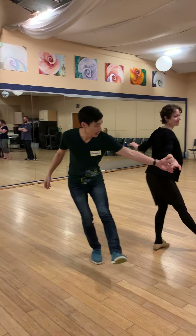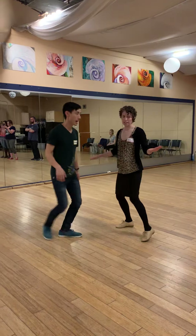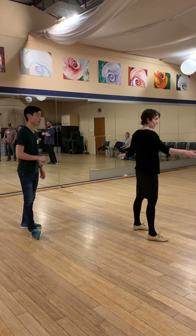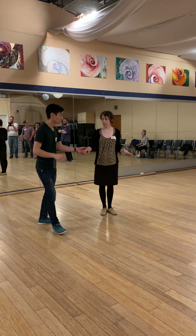I'm just going to keep pushing until I connect to get that stretch. As a follow, I want to make sure that my hands stay right at my sides and I'm keeping my rotation, so that my lead can catch my hand to give connection so that I stop rotating right there.